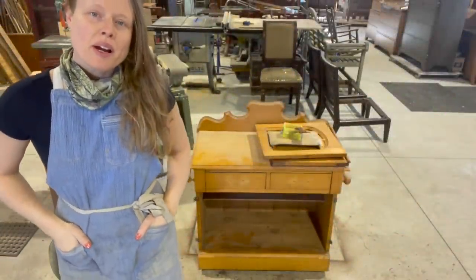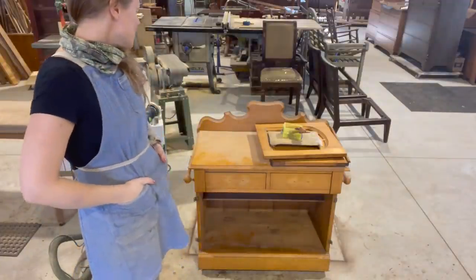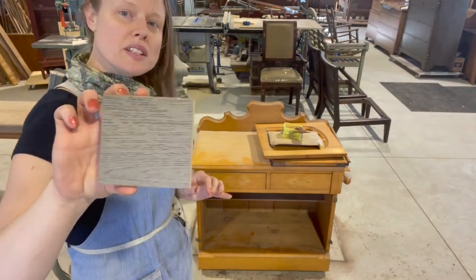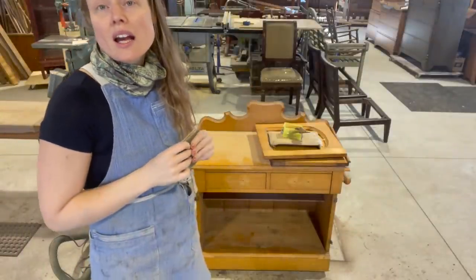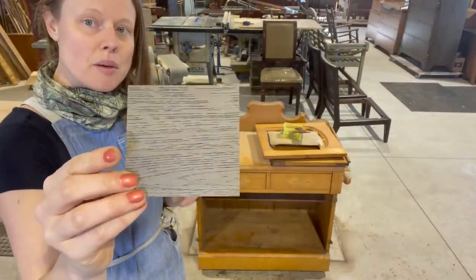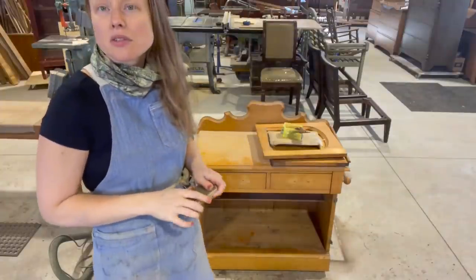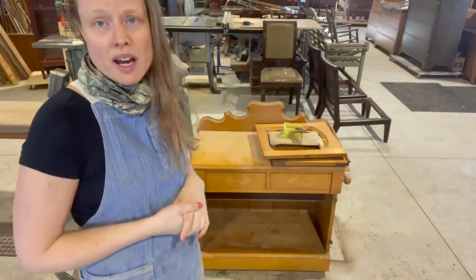Hey guys, it's Trina at John's Furniture Repair. Thanks for joining me again. Starting a new project here — it's a little wash stand, and the customer is wanting to change a few things about it and also take it to this color. So basically what we're going to do is prep the whole thing. This color is actually a paint with a glaze, so I'm going to get a base color paint on the whole thing and then do a black glaze over top. I think it'll be a nice look for this piece. They're just looking to update it to keep it in the family, and I always appreciate when people do that.